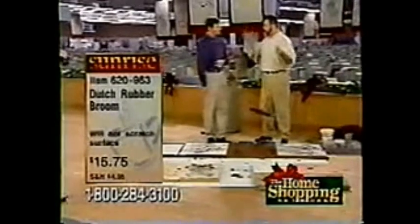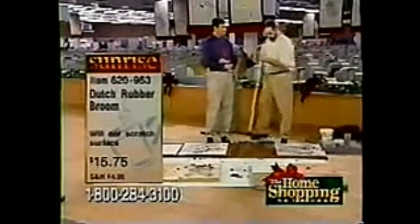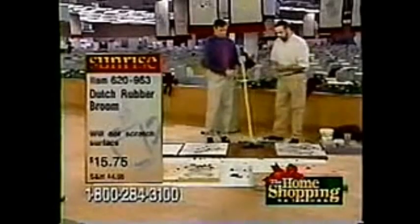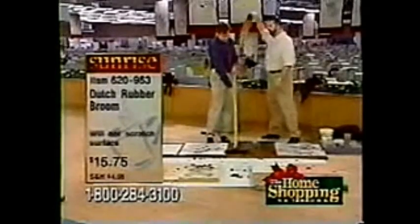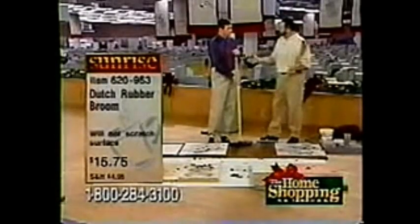A stocking stuffer? A big stocking! This is the last airing before Christmas. You buy the first one at $15.75 — you spend nearly $10 for one of these regular brooms, they get dirty, you toss them out. You get this dirty, I'm going to show you how you can clean it.